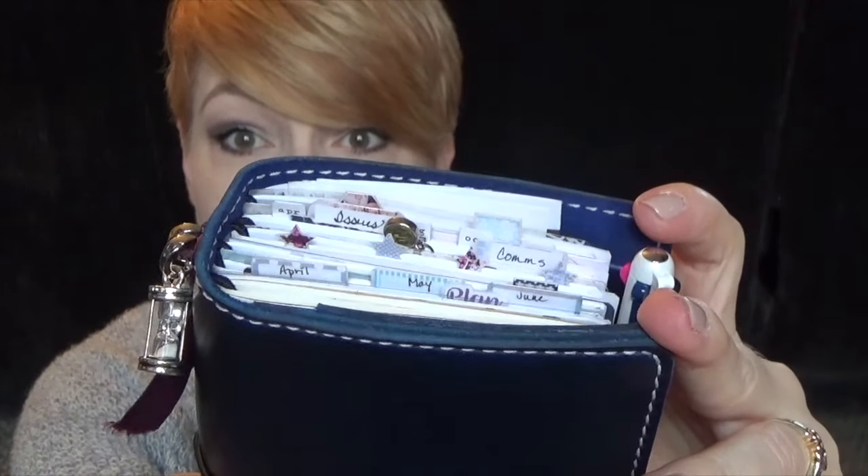It's a really nice way to kind of reuse your stickers. I'll show you guys how I do that.